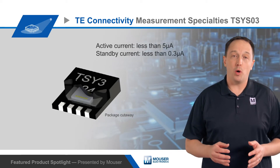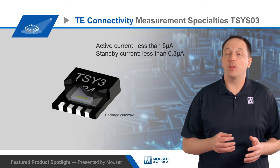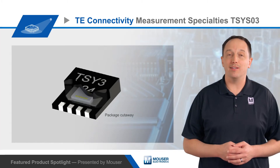The devices also offer low power consumption, with active current less than 5 microamps and standby current less than 0.3 microamps, making the TSYS03 ideal for mobile and battery-powered devices.